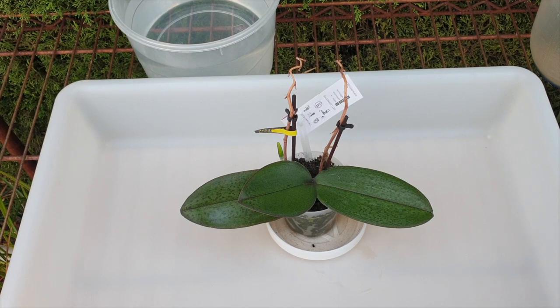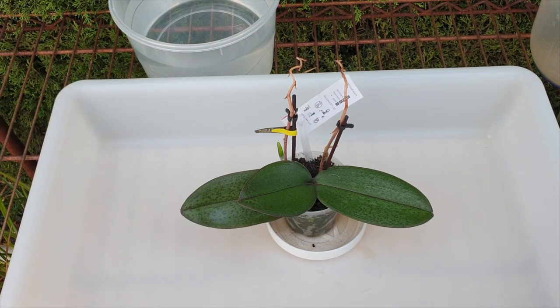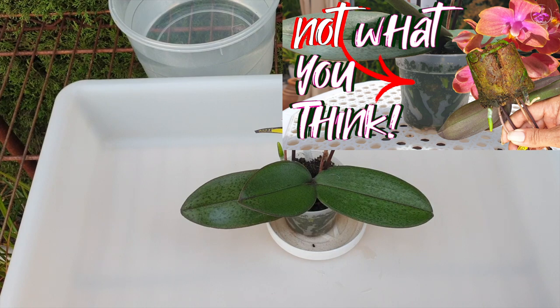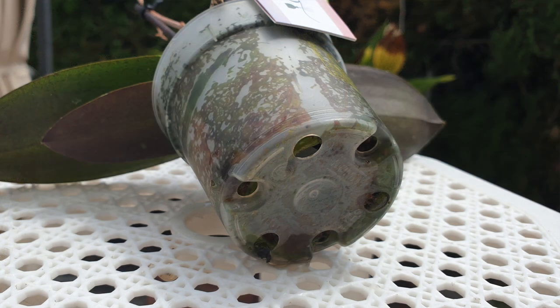In this video, I'm not just going to transfer my little no-ID mini phalaenopsis into LECA and self-watering. I'm going to go into a little more detail as to why compacted sphagnum moss is not of the devil — even though I touched upon that subject in a shorter video without the repot, because not everybody wants to watch repots. Still the subject is of importance because we come across that a lot, especially when it comes to species phalaenopsis and summer blooming phalaenopsis.